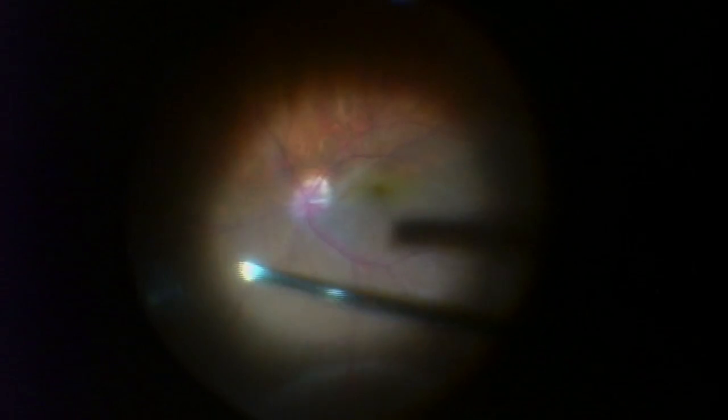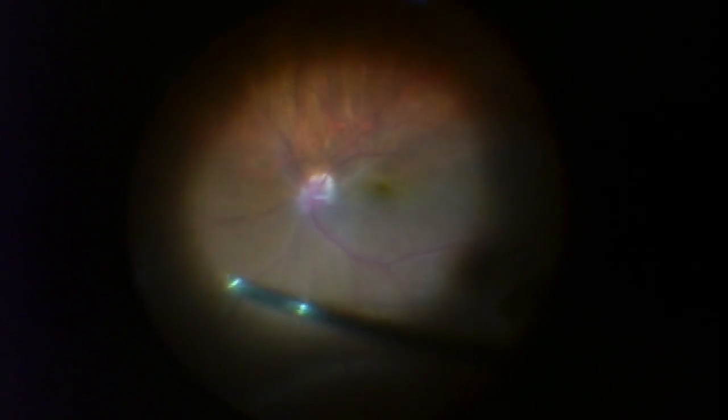The undulating tissue is actually the retina, and there is fluid underneath there — technically it's detached. Detached retina does not see very well, if at all, and patients usually notice loss of peripheral vision moving centrally.